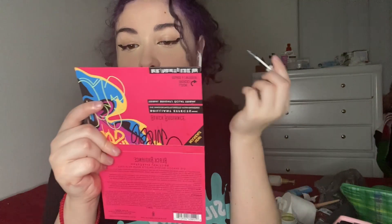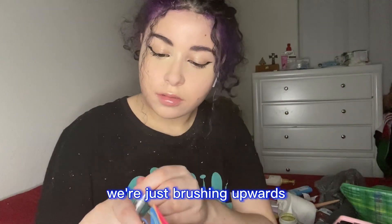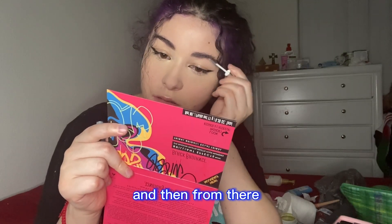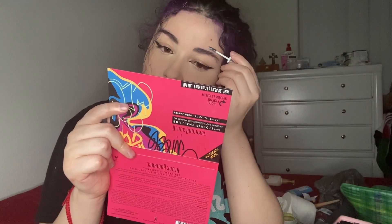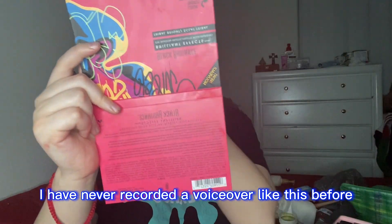Then going into the other brow, just brushing upwards and then brushing down to shape it. Sorry if I sound a little weird — I've never recorded a voiceover like this before, so bear with me.